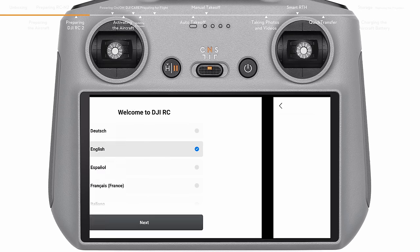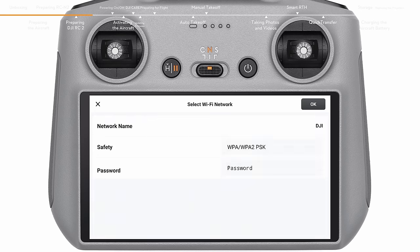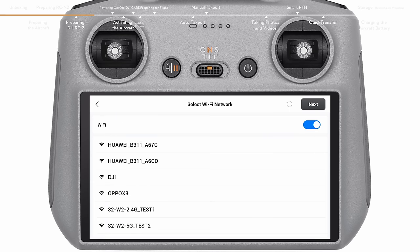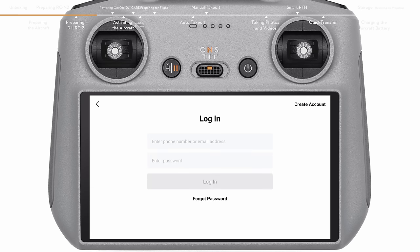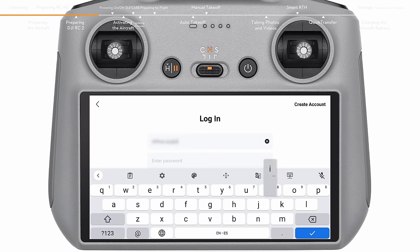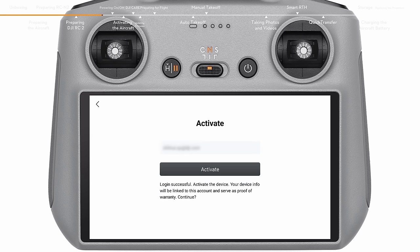Select a language and country or region after powering on. Connect the remote controller to a Wi-Fi network and select the time zone, date and time. For new users, please register before logging in. Log in with your DJI account if you already have one. After successfully logging in, an activation prompt will appear on the screen. Tap to activate.